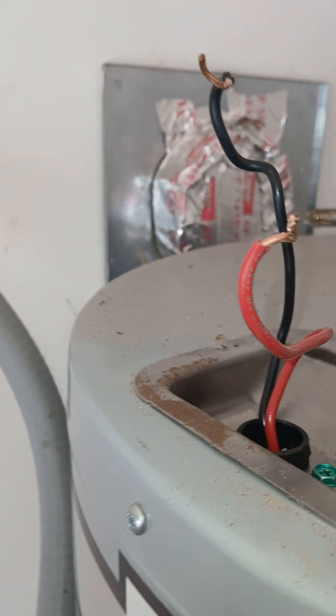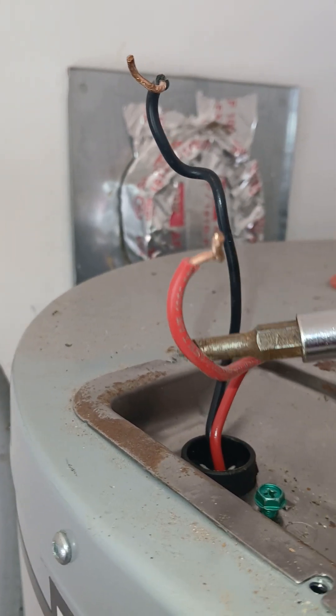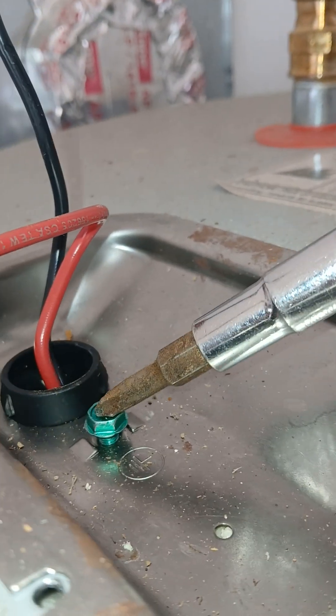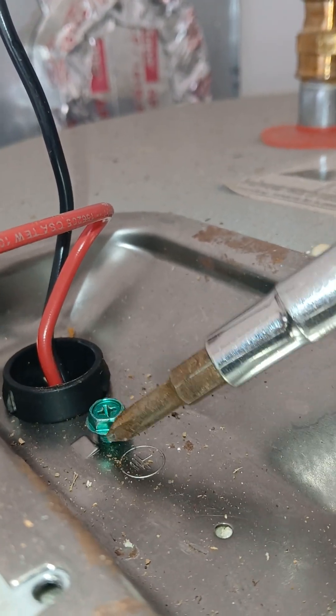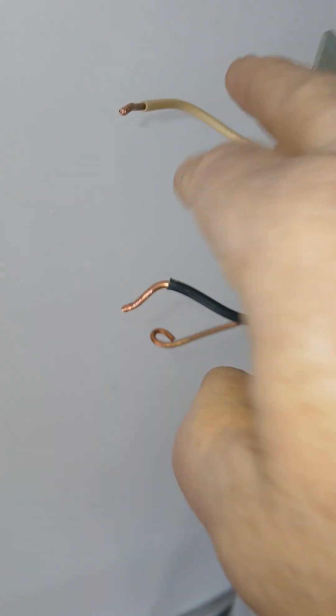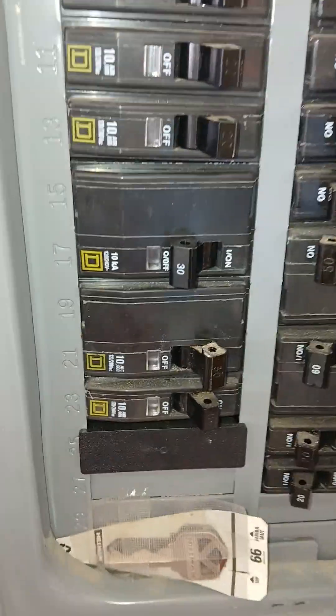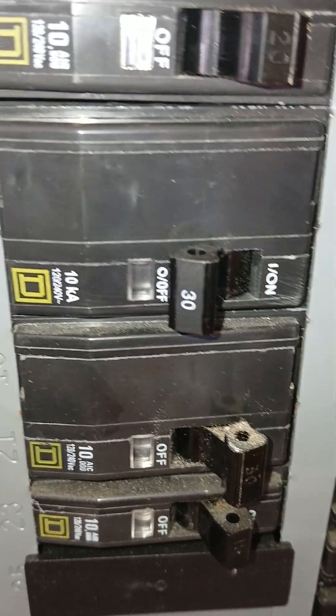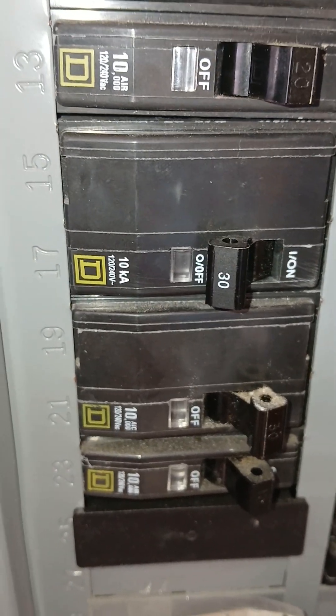120 plus 120 equals 240, and one ground wire in case we get a short. The ground is always green — just remember that — and it should be your bare wire right here. These two wires will connect, so just be sure that you throw the breaker first. A lot of these hot water heaters are on a 30 amp circuit.